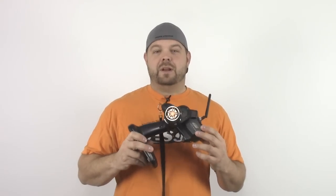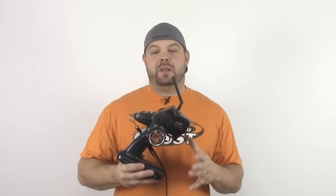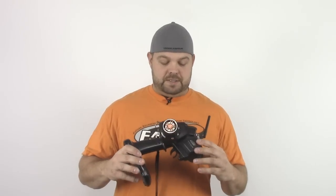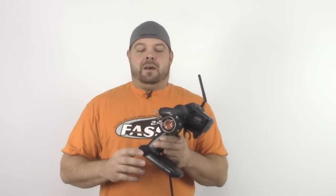I thought I'd take you through a couple of the settings. When you're choosing a radio there are a lot of features that are pretty important. Of course, all new radios today are going to be 2.4 gigahertz, and that's the way it should be. You definitely want to stay away from anything with the old chrome antennas — other than playing in your backyard you can have interference issues. The days of crystals are long gone. There are a few important features for any radio you're going to race with, and the first one is endpoint adjustment.